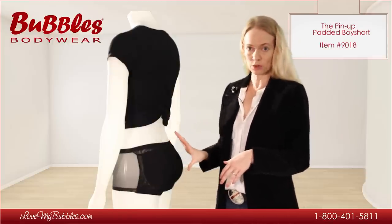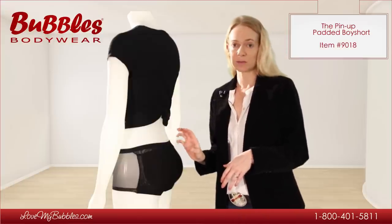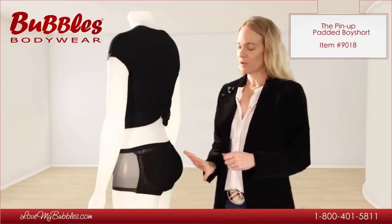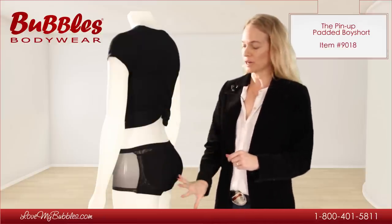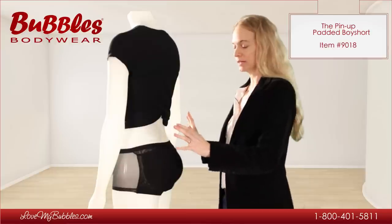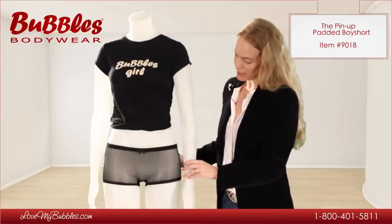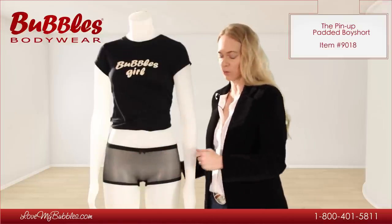We have a classic boy short style. The panty is made in a nylon spandex blend fabric — it's a stretchy, mesh-like fabric, very sexy, little bit see-through. The back has extra panels to keep the pads from showing through. And as you can see in the front of the panty, we have allowed just one layer of a very sexy, sheer fabric.